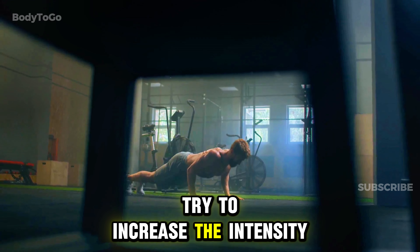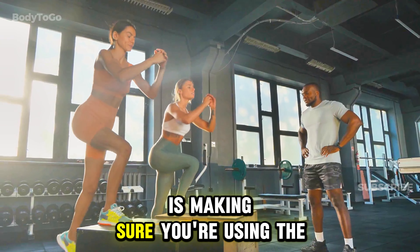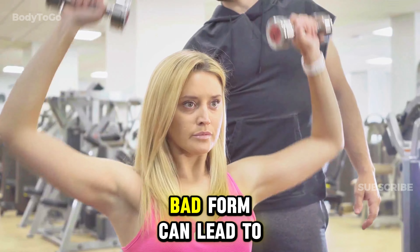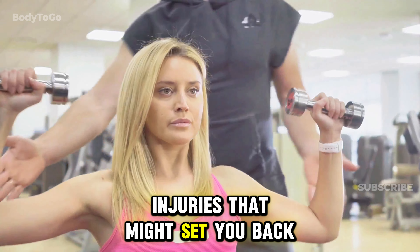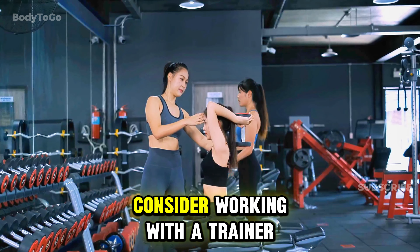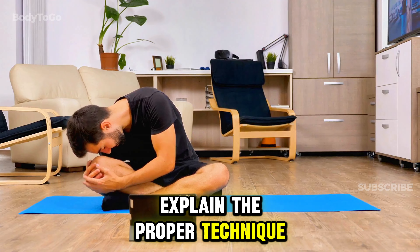Equally important is making sure you're using the correct form for each exercise. Bad form can lead to injuries that might set you back. So if you're not sure how to do an exercise, consider working with a trainer or looking up videos that explain the proper technique.